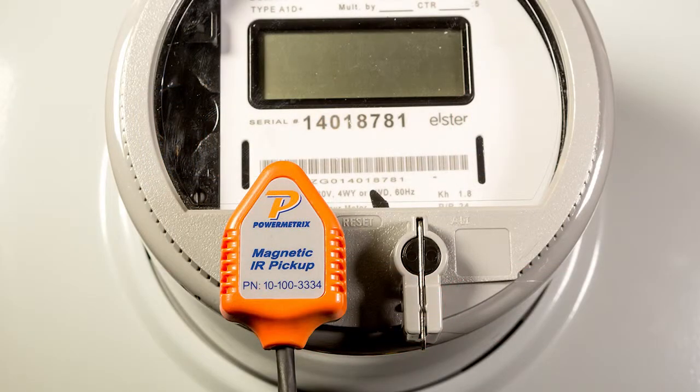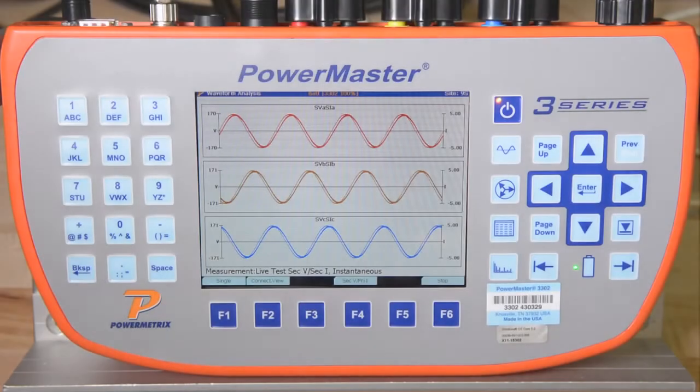The 3302 must also count the meter revolutions or watt-hour pulses the meter outputs. For this test, we will be using our magnetic IR pulse detector. Now let's start the test.